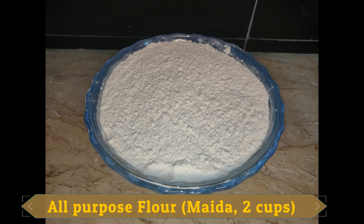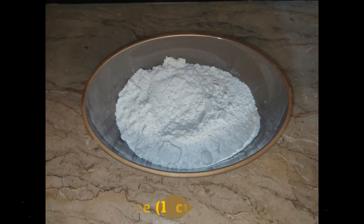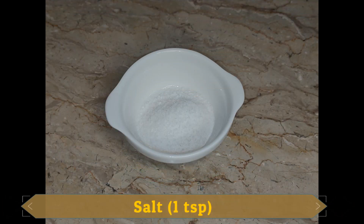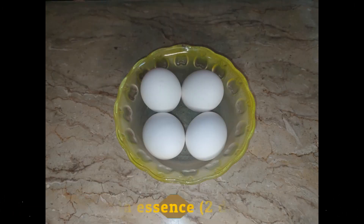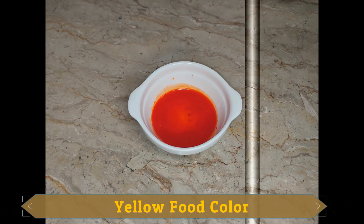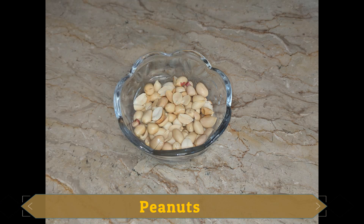For this, we need 2 cups of flour, 1.5 cups of sugar, 1 teaspoon of salt, 3 to 4 eggs, 2 drops of vanilla essence. You will also add a yellow food color, and we will add peanuts.